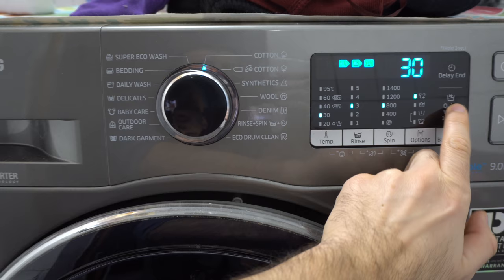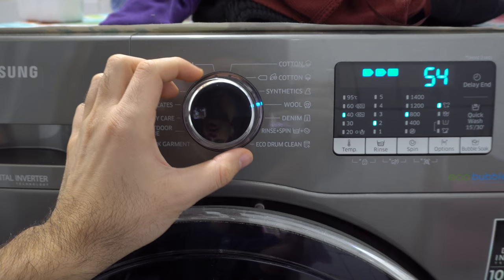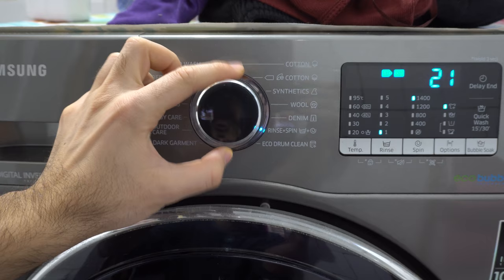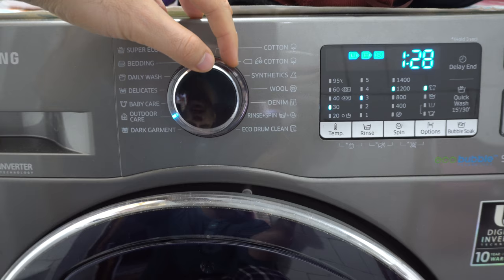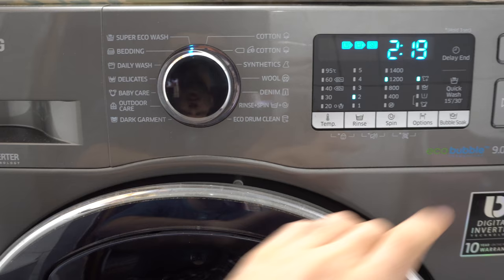Cotton — the same thing, you can shorten it. Synthetics, wool, denim: one hour 40 minutes. Rinse and spin, eco, drum cleaning, dark garment: one hour 29 minutes. Outdoor, baby care, delicates, daily wash, bedding, super eco wash: two hours and 19 minutes.